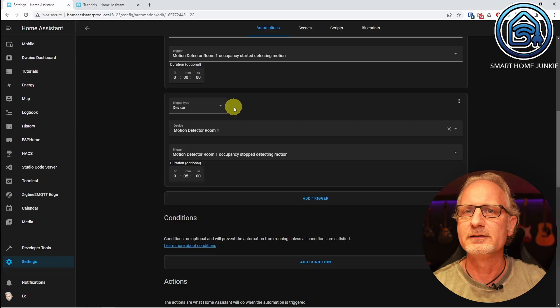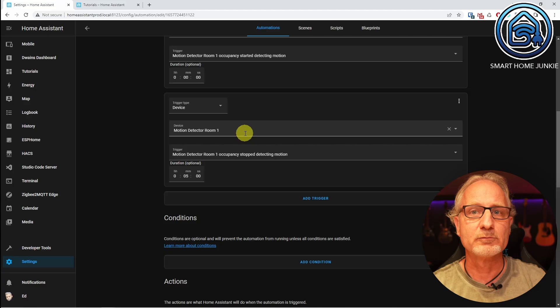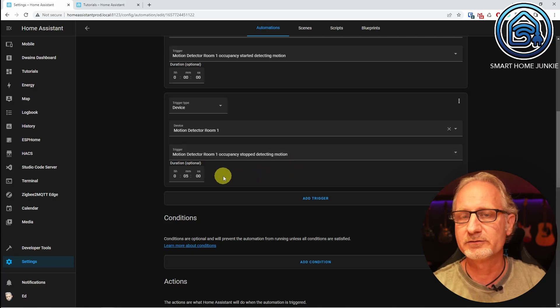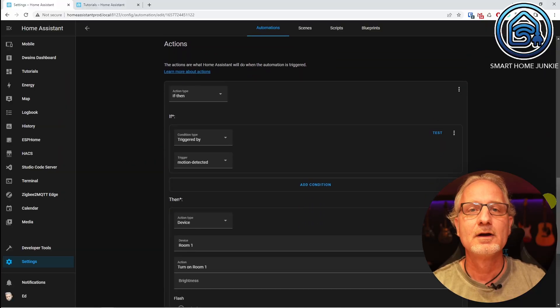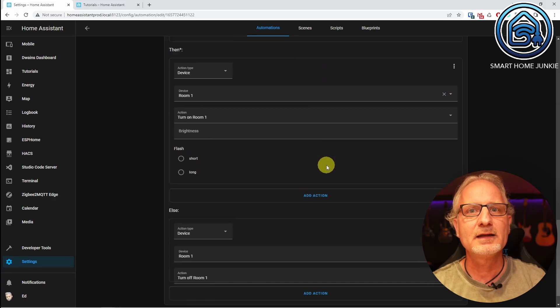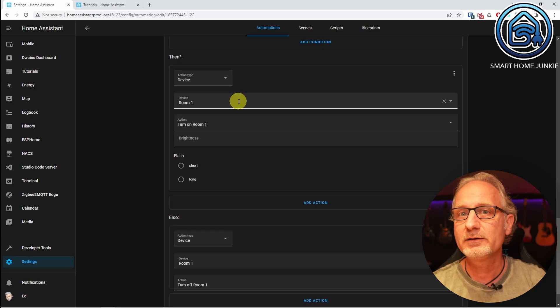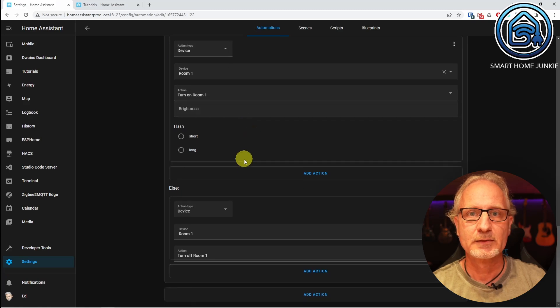Here we set the duration to 5 minutes, because we only want the light to go out if no movement has been detected for 5 minutes. Then we go to the actions. We start with an if-then action type. At the 'if', we create a condition and check for the trigger ID by choosing condition type 'triggered by' and choosing the trigger ID 'motion detected'. Then at 'then' we set which lamp should turn on — a device action where the device is 'light room 1' and the action is 'turn on light room 1'. Under 'else', we create a device action with the same device, but the action is 'turn off light room 1'. Use case 1 is now working.